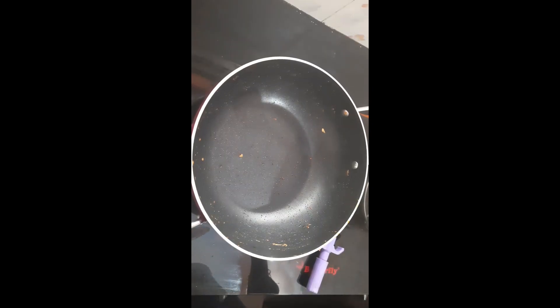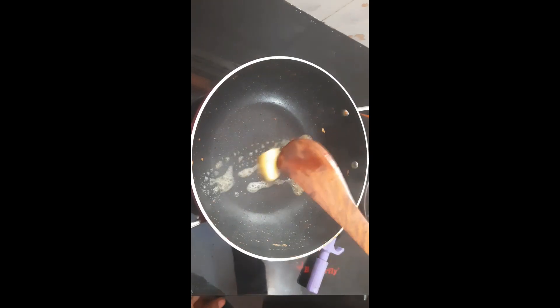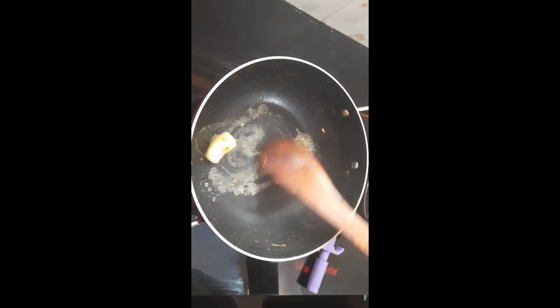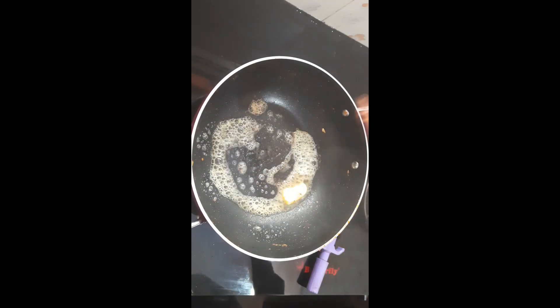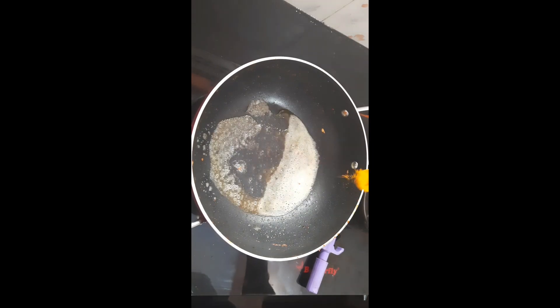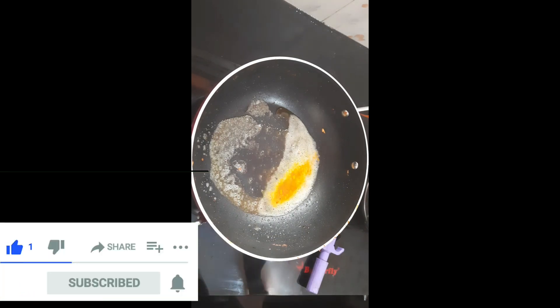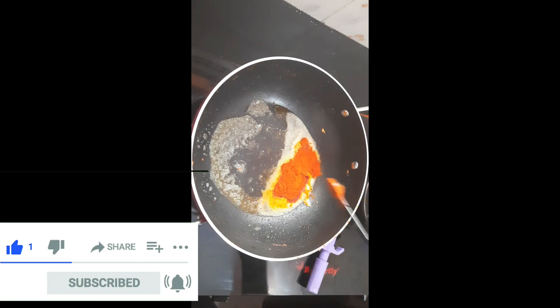Put the sauce on the side. Add 1 teaspoon of salt.